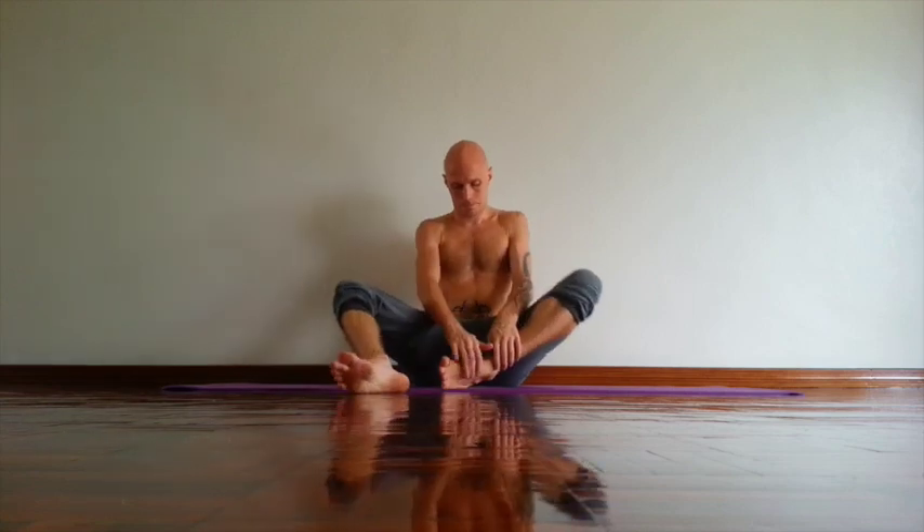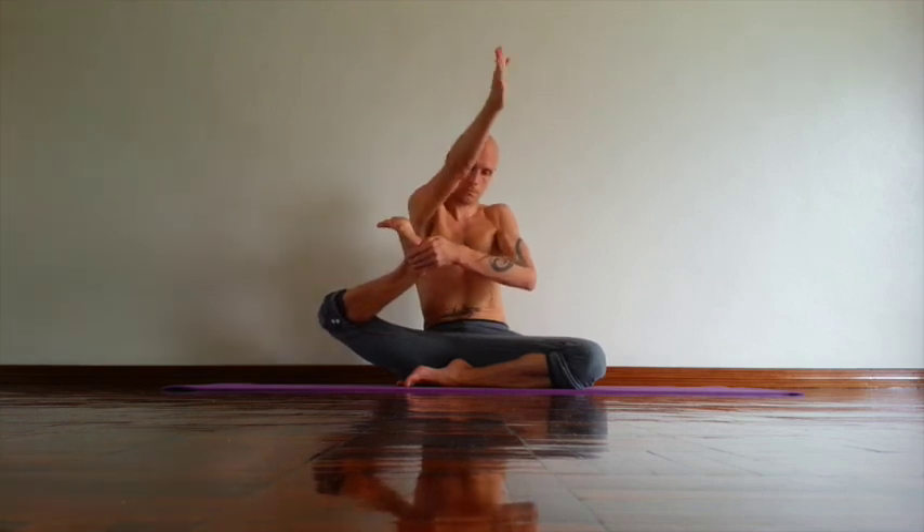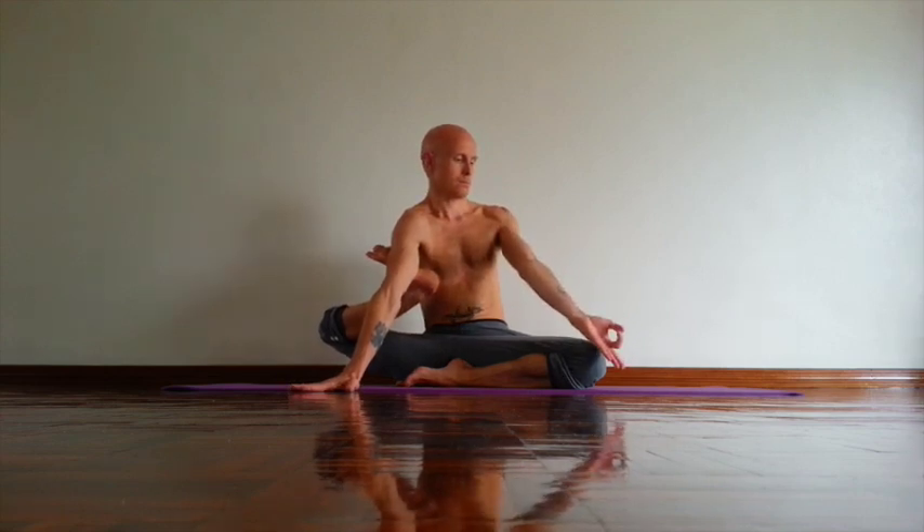Yoga Nidrasana. First sit cross leg. Then inhale, left heel next to right buttock bone. Take your right hand, take your right outer foot. Left hand take your right heel. Push knee back and out, same time rotating right front thigh out. This is the first option, you can stay here. Open chest, keep both buttock bones down. Second option: extend right arm forward, press upper arm against the sole of your foot. Open chest, relax neck. Third option: press right palm down, left hand Jnana Mudra on your left knee. Look at your left thumb. Try to lengthen line between your buttock bones, then roll shoulders back. Shoulder blades down. Stay at least five breaths.